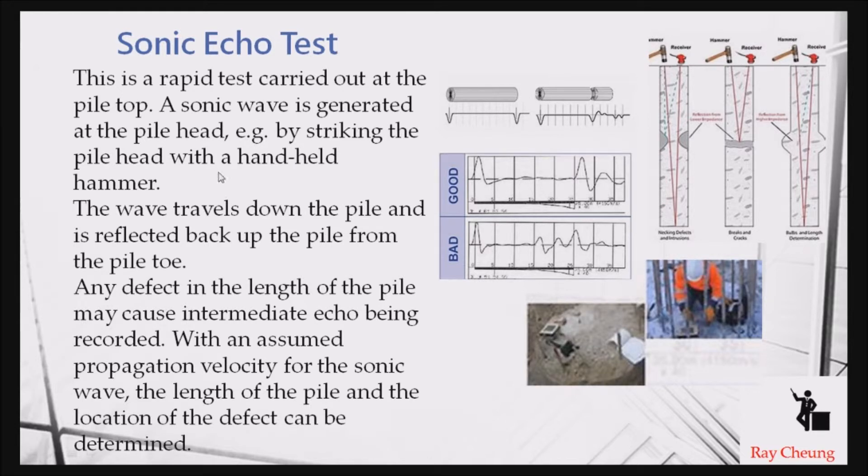Another test is the sonic echo test. A signal is sent from the top and rebounds back. If the pile is in perfect condition, the reflected signal received will look like a straight line. If there are many uneven signals received, that means there may be some void or defect inside the pile.